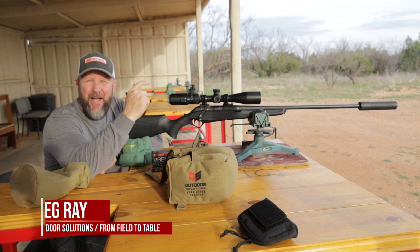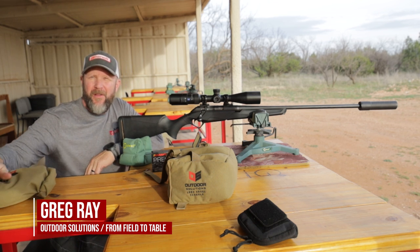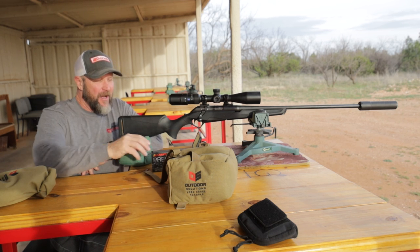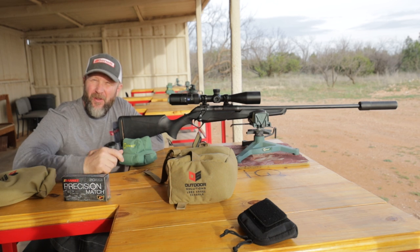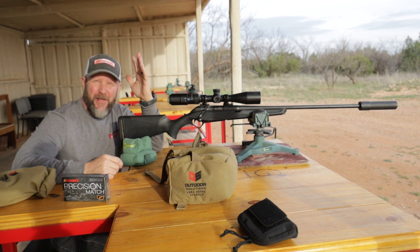Hey everybody, Greg Gray here with Outdoor Solutions Long Range Shooting Schools, and we are bringing you another Tacticam tip. Super simple one today. One of the questions that we get asked a lot in our long range shooting schools is about the placement of your left hand.